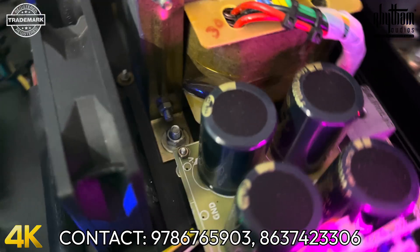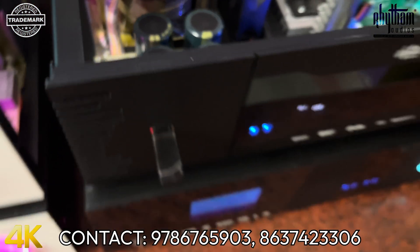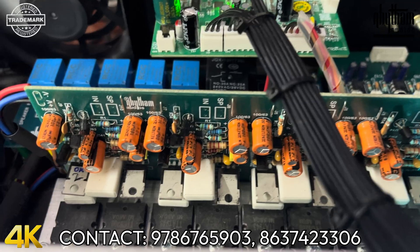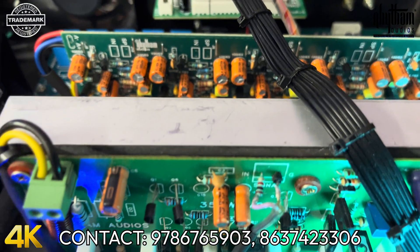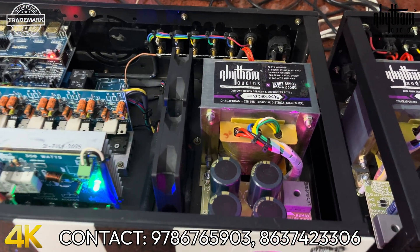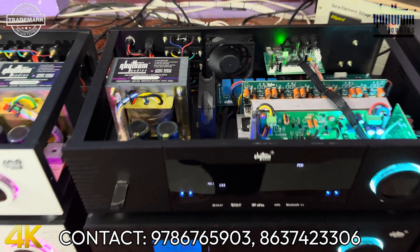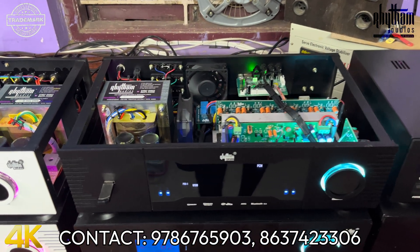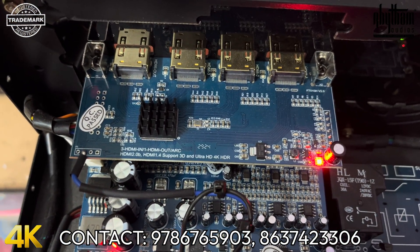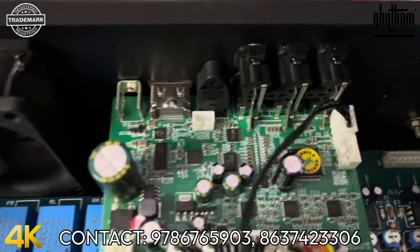We have 10,000mF capacitors. We have a medium budget with a remote kit. We have a 5-channel amplifier board with our own unit. Capacitor values and quantity are all the same standard.